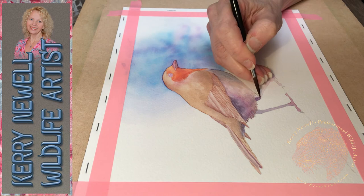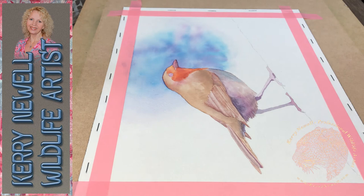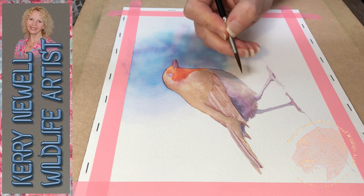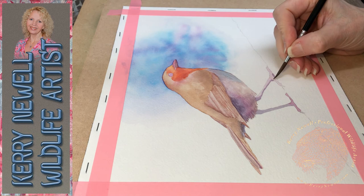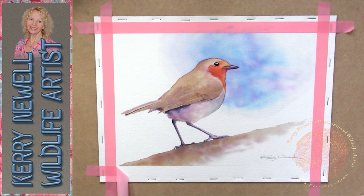With watercolour it can be a hard medium because a lot of the time you don't know what it's going to look like until it's dry, but the more you play around with this medium the more experience you get. I don't paint with watercolour every day so I'm by no means someone who knows everything, but I do enjoy it. It was the first medium I worked with as a child so I do love it, especially the vibrancy when you let the white of the paper show through.